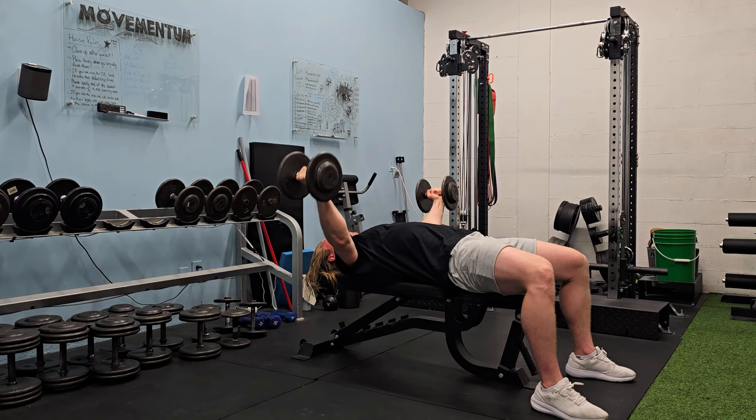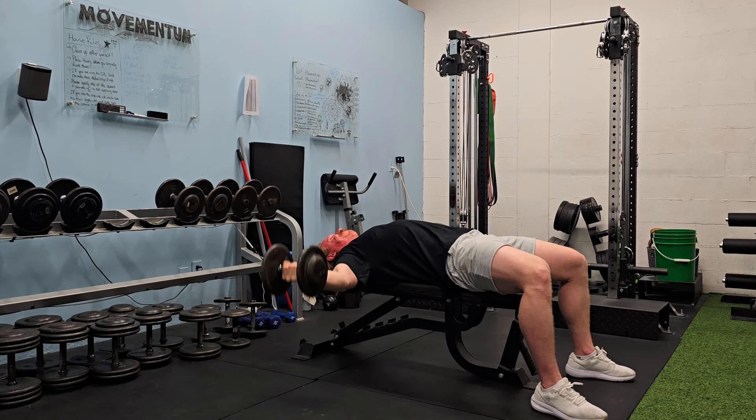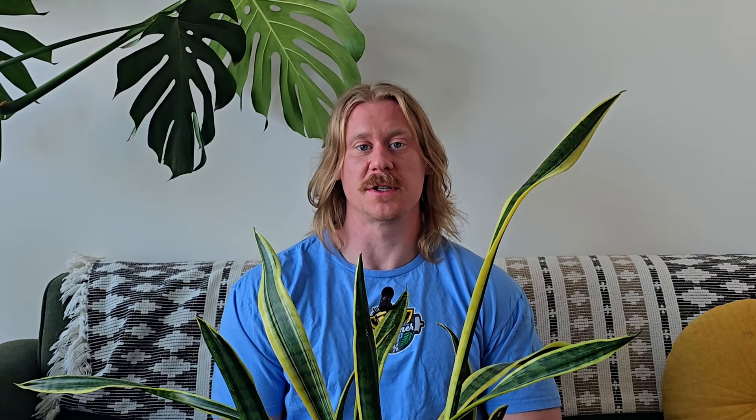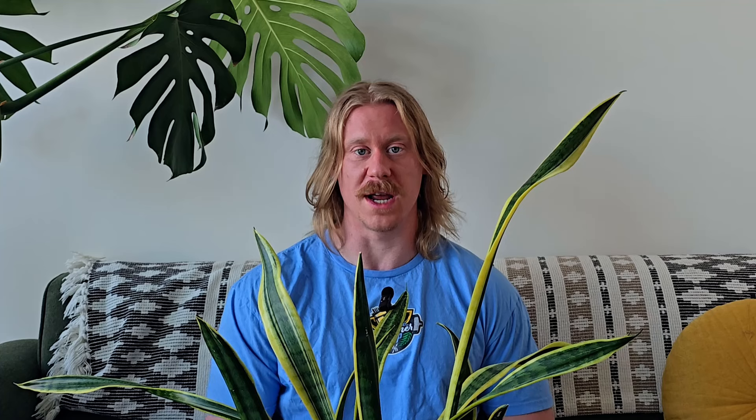Really similar to those pullovers is full-range flies. I think these are really important and kind of slept on. They actually have a lot more benefit than the pullovers because they help you build bigger pecs as well as build up that shoulder range of motion. So I classify those pullovers as one of those fringe supplementary exercises — use them when you need to — but full-range flies are kind of a staple in the program. Many people complain that big pecs limit shoulder range of motion, but that's just from a misunderstanding. People with big pecs usually do a lot of bench press and focus only on that, not working through that full range. Neglecting training through a full range of motion is what limits it — not building muscle.